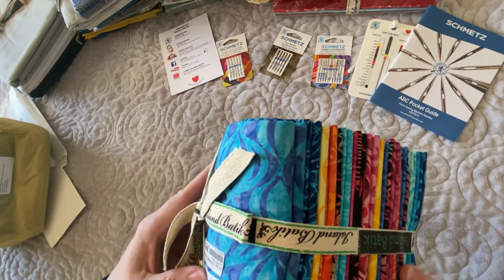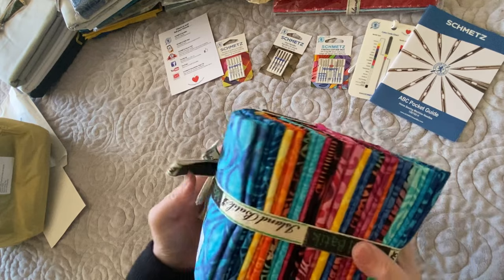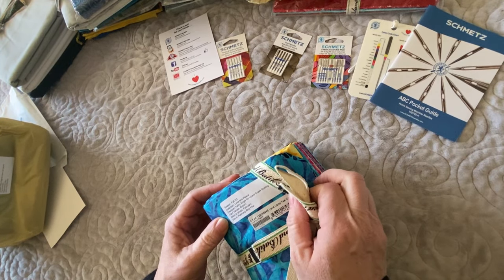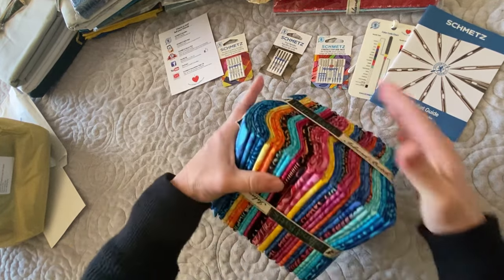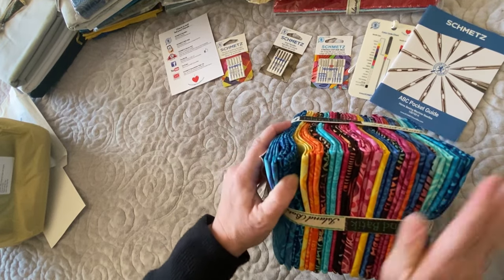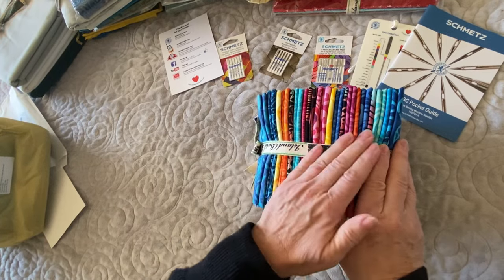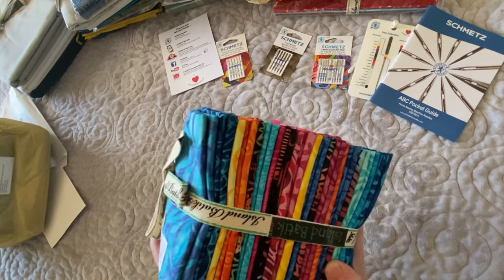Look at this — this collection is called Love and Peace. It is by Kathy Ingle for Lizard Creek Quilting and it ships to shops in February. Oh my goodness, it is gorgeous. I get to work on this right away because I have a project using this line of fabric coming out in February, and I've already got it designed.